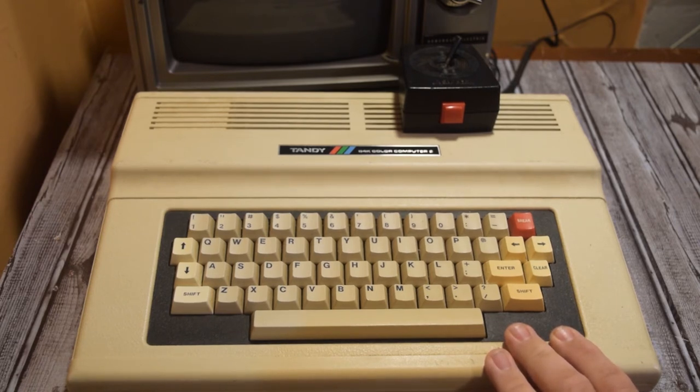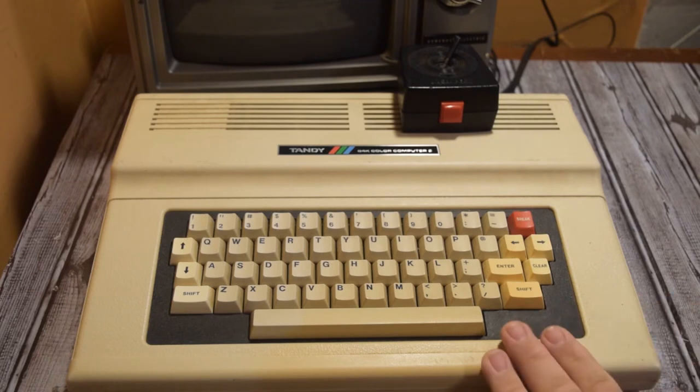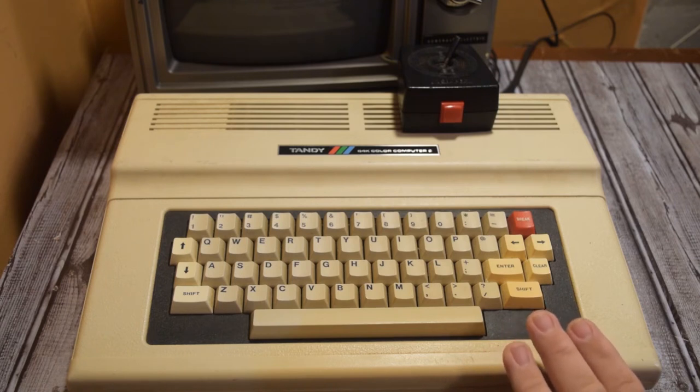Let's go ahead and get this computer taken apart, look at the insides, see how dirty it is and what we need to do to get it restored. I actually bought this on Facebook Marketplace for $30. I had to drive about an hour to get it and it was at about midnight, so it was a little scary, but the dude turned out to be pretty nice.